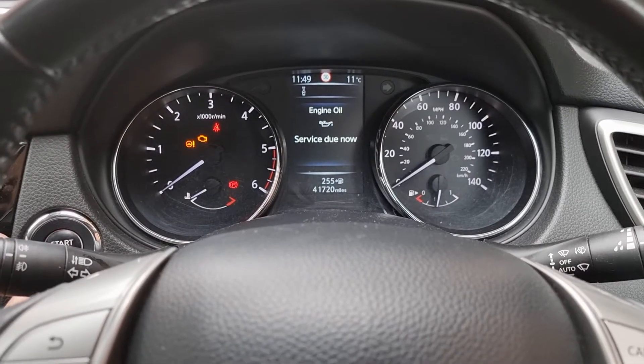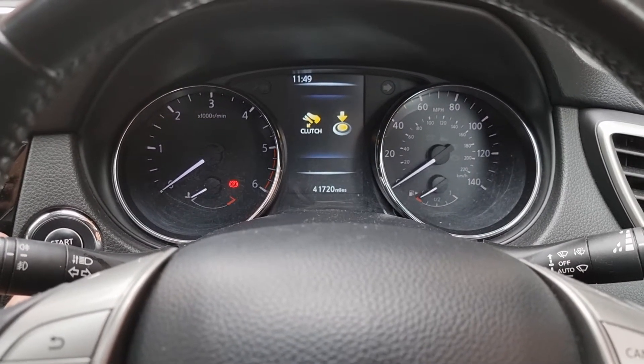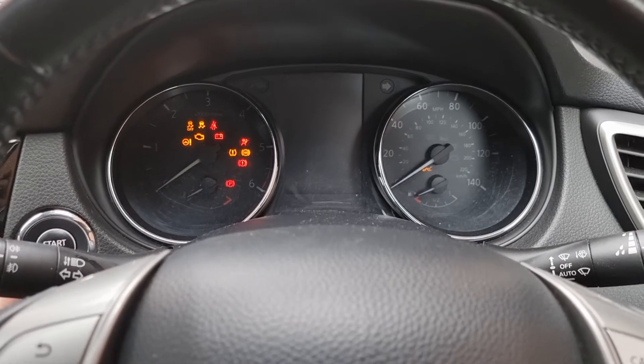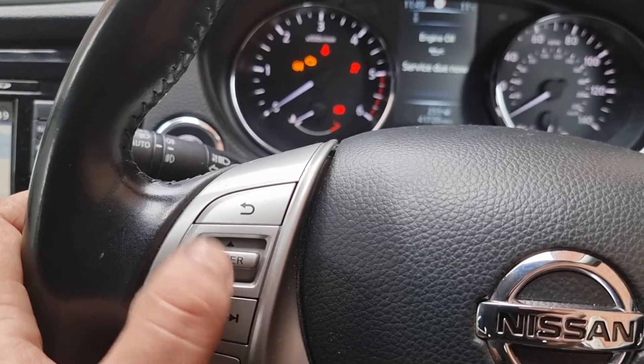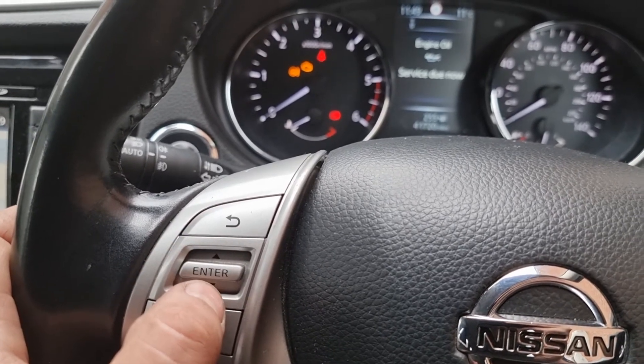So first and foremost, without putting your foot on the clutch, you want to press the start button and turn the ignition on. Then you are going to use this button here — this enter button — to scroll up through the dash and the menus to reset the clock.